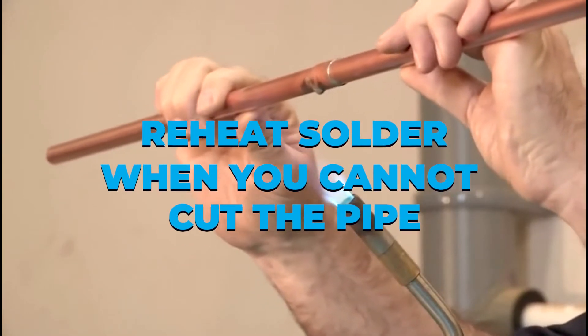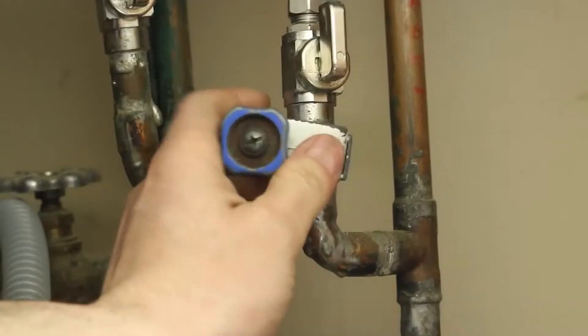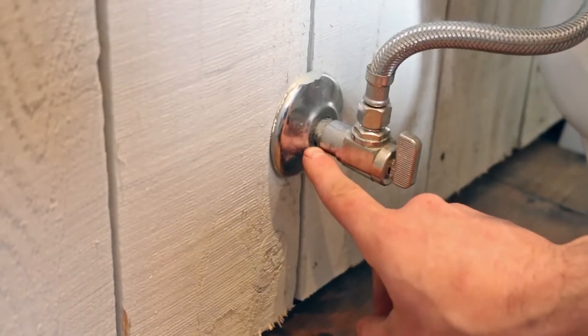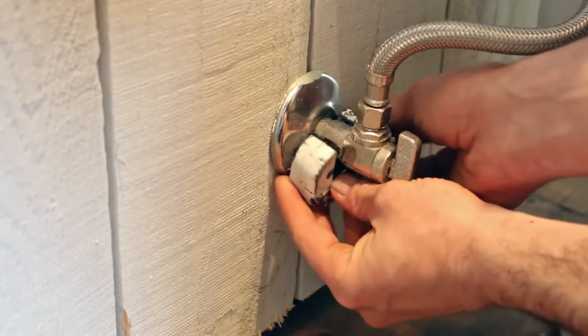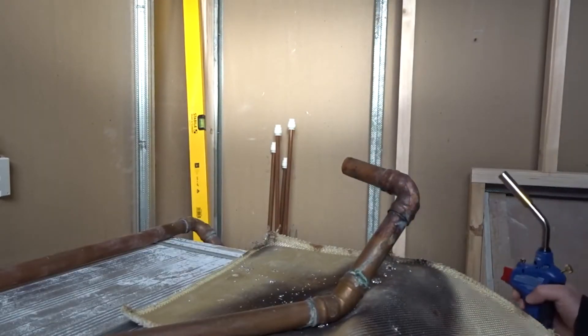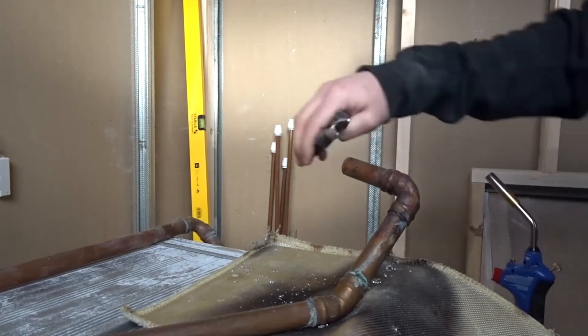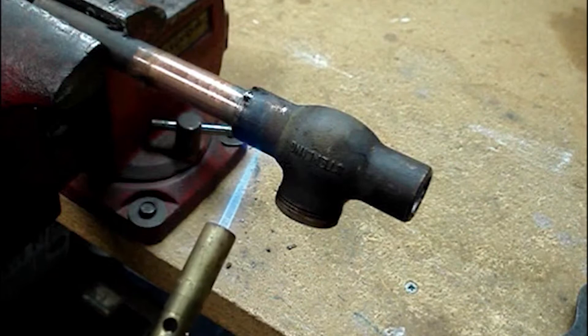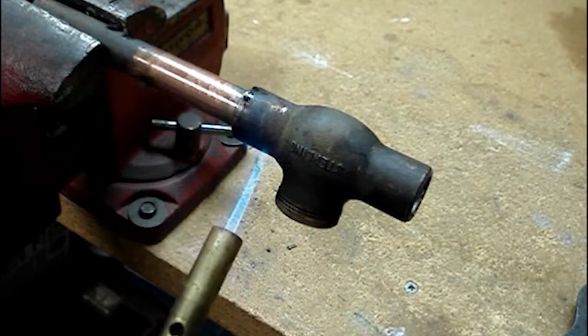Reheat solder when you cannot cut the pipe. Cutting a soldered pipe is the best technique to disconnect it. However, there are situations when you can't because you can't get a cutting instrument into the space, or because cutting the pipe would leave it too short to establish a new connection. To remove the fitting, heat the joint and take it off while the solder melts. Have a rag nearby and wipe away the hot solder as soon as possible before it hardens again. Be sure to wear gloves to avoid burning your fingertips.